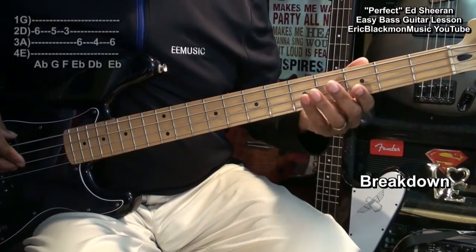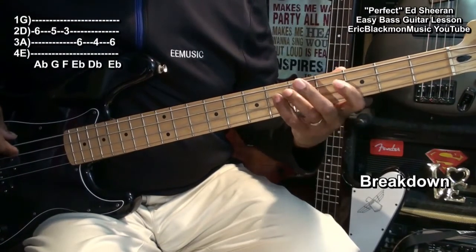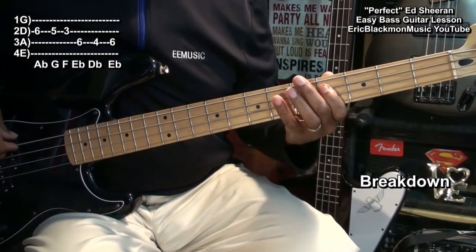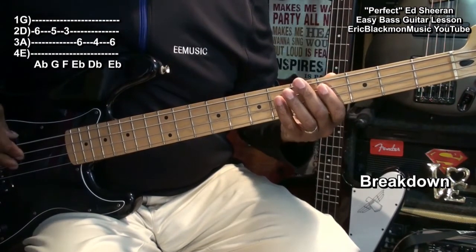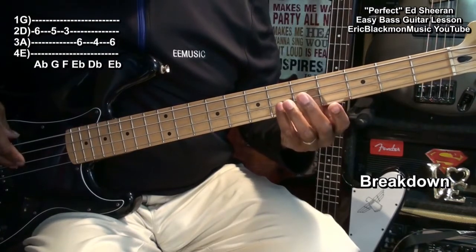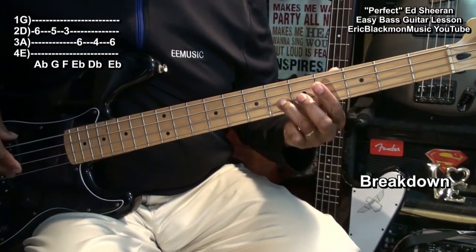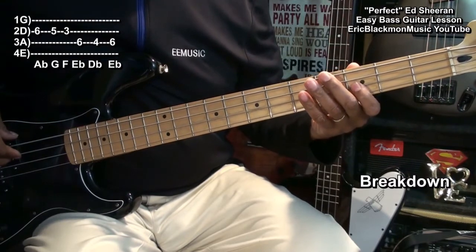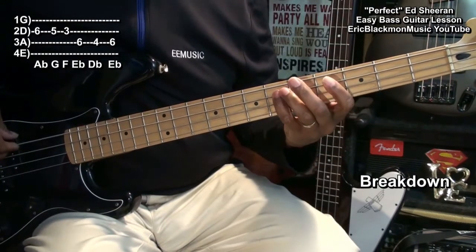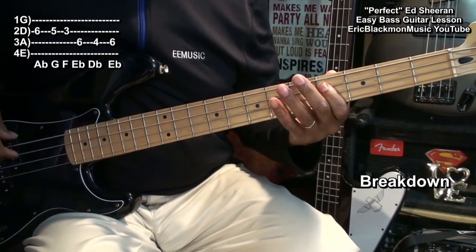Next, we'll do a little breakdown that sounds like this. For that breakdown, we're going to be going to the D string fret 6, fret 5, fret 3, the A string fret 6, fret 4, fret 4, and then to 6.